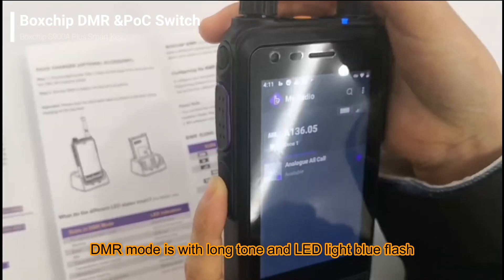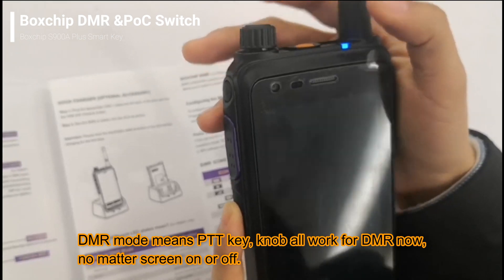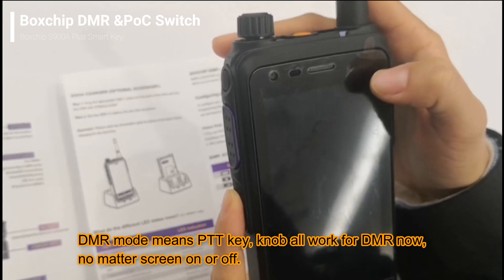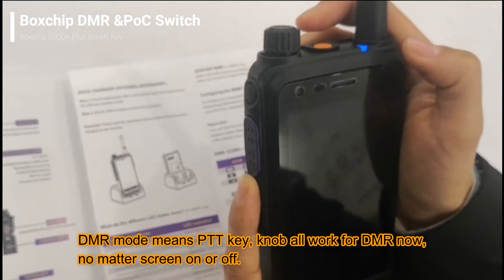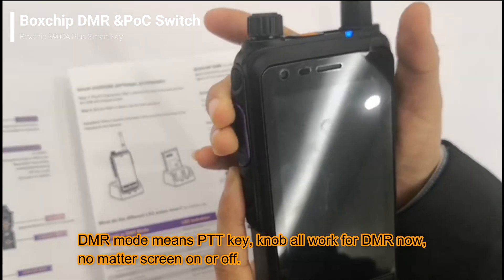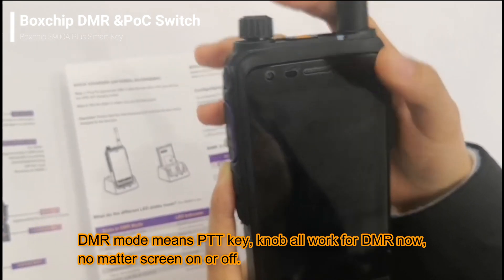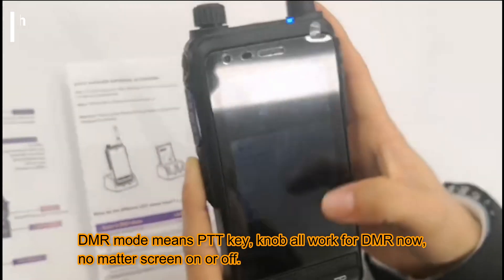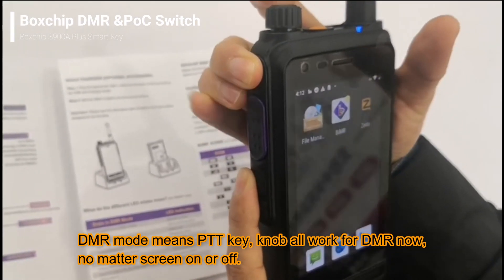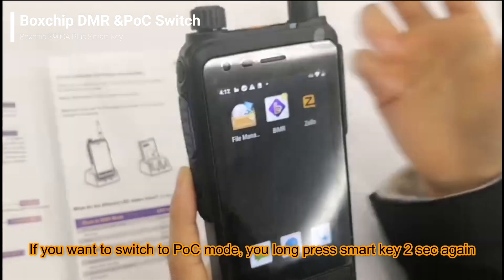This channel knob is also working — channel 5, channel 4. Now let's keep the screen out and you will know the device is working in DMR mode according to the LED light status. The PTT key and the channel knob are also working for DMR mode.